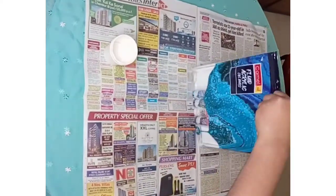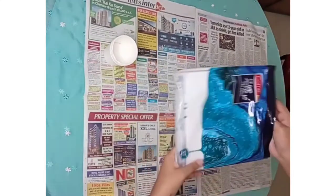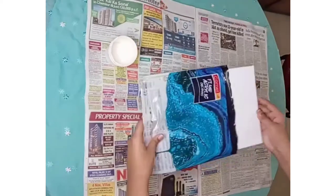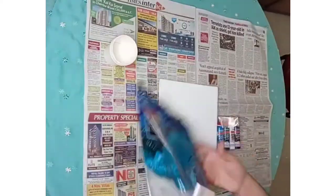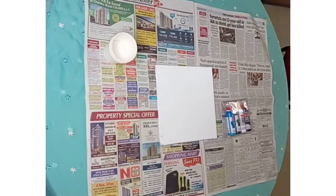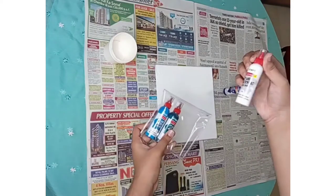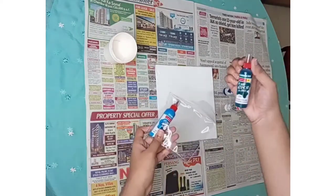The fluid art kit contains four paint tubes, a canvas board, and an apron. The four paint tubes are dark blue, white, Turkish blue, and light blue.